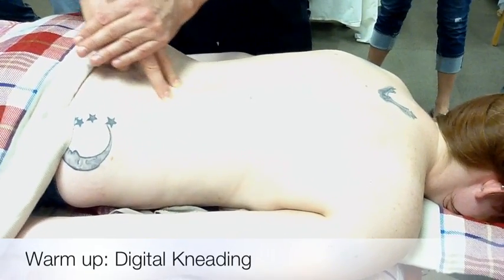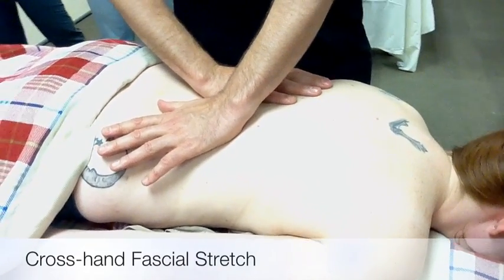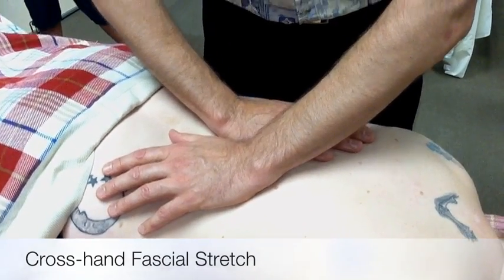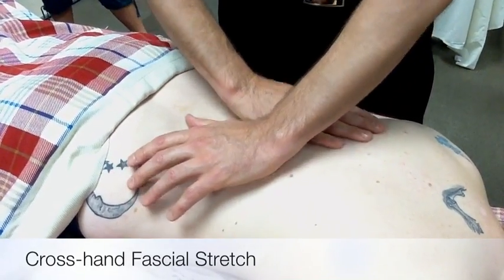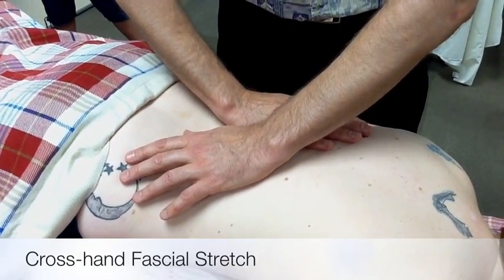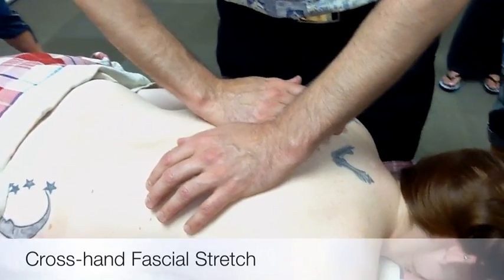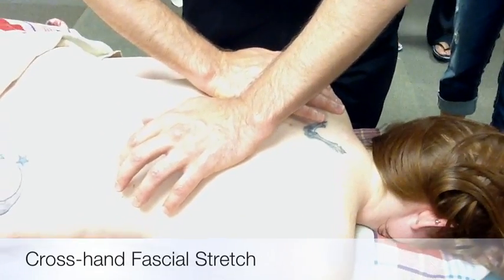This next thing I'll demonstrate is new information: it's a cross-handed fascial stretch. One hand is on one side of the spine, the other hand on the other side, and you're going to press down and stretch in opposite directions. But you don't do it fast. Just think of it like you're stretching the skin on the back, stretching the fascia. Move to the next position. The hands are moving in opposite directions, and there is some downward force.